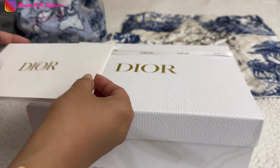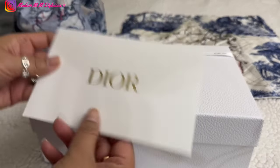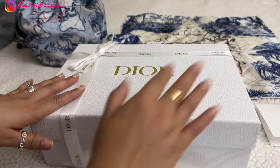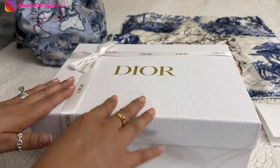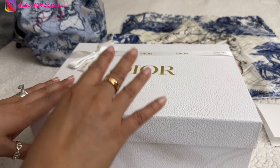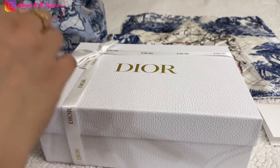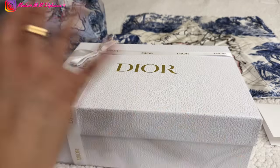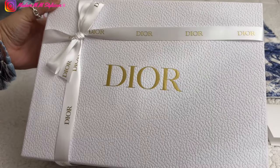By the way, when I ordered this item I was able to find a Dior code — I think I used Spring Look 24. I'm going to share with you what those beauty promo codes include, like the pouch and all the gifts with purchase. So let's unbox this beauty!